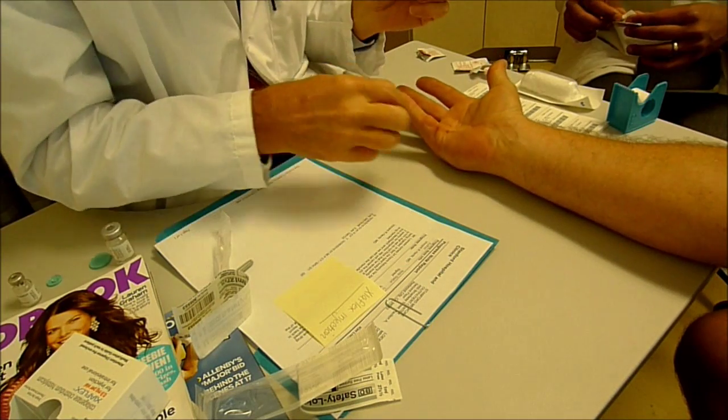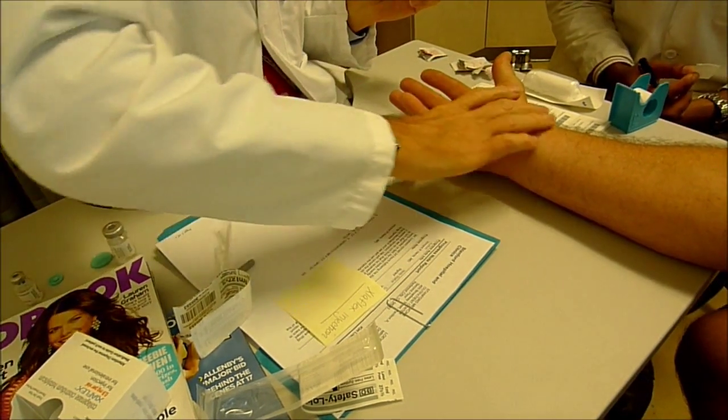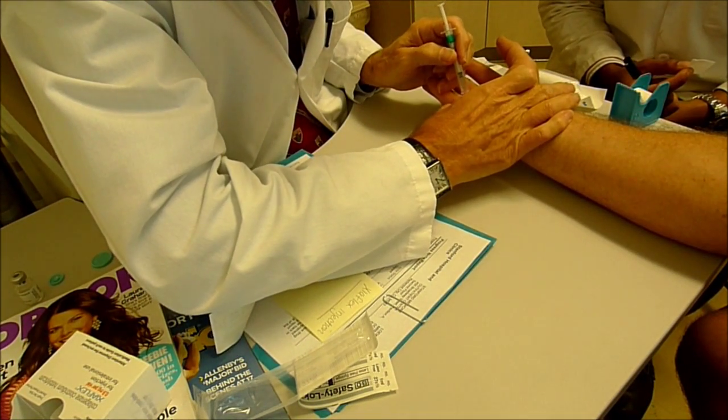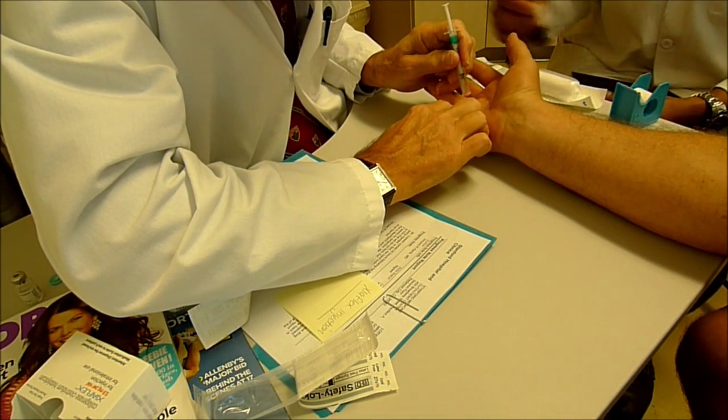I'm going over this way, and we're going to find our target. Here's a nice target there. Just a bit. Nice, proud cord. And so we're going to go and do 1, 2, 3, right around the crease. We'll start first here.